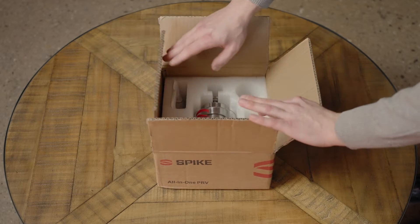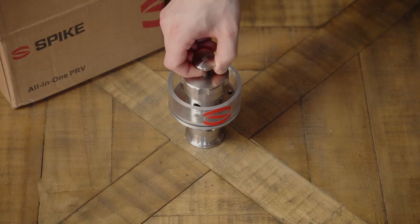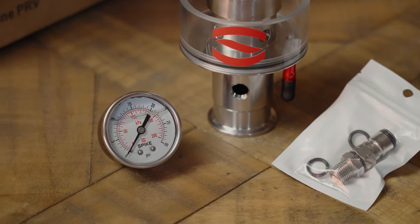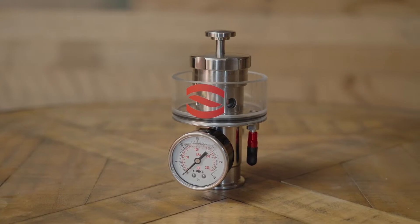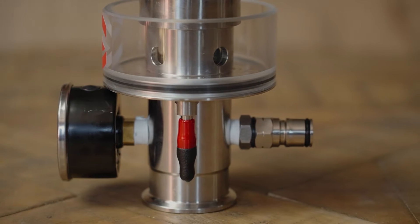The first thing we need to do is unpackage our PRV and make sure all the parts are there. Your Spike All-in-One PRV comes with a gas post and a pressure gauge. We designed the All-in-One PRV to be fully integrated, which means that you can monitor your pressure with the gauge, add pressure via the gas post, and release the pressure when needed.